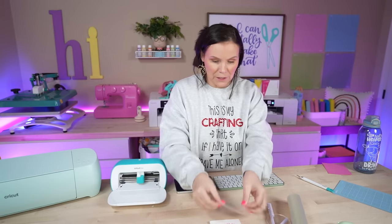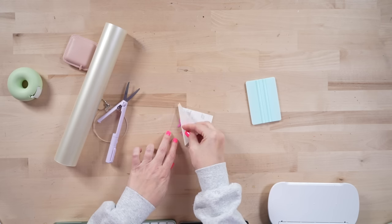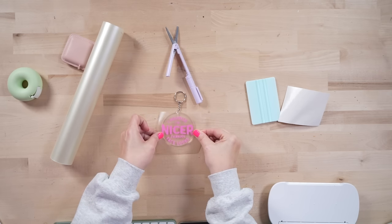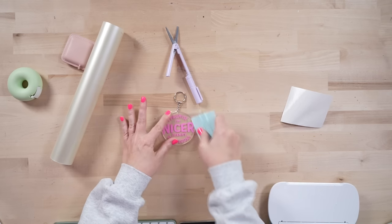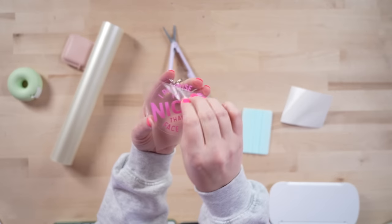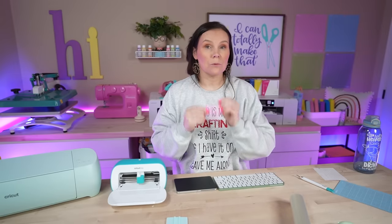Now that it's weeded, I'm taking a little piece of transfer tape, using the squeegee to pick it up. This is definitely a project that takes less than 10 minutes — perfect for crafting with kids or a last-minute gift. I'll line it up on the keychain, get it centered, and rub it down. Acrylic keychains are one of the easiest projects, very beginner friendly. Grab the corner and peel — so cute! You could also add acrylic or chalk paint on the back for extra pop. I'm using removable adhesive vinyl, which becomes permanent over time and has a nice matte finish.